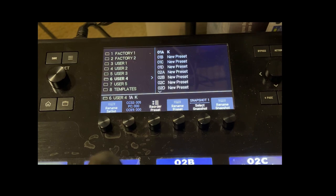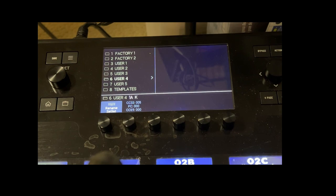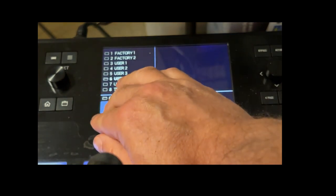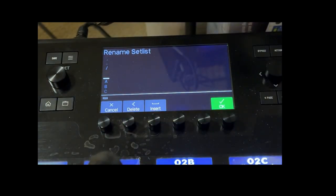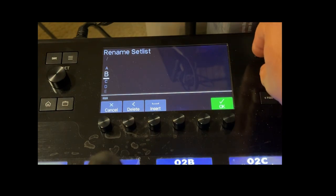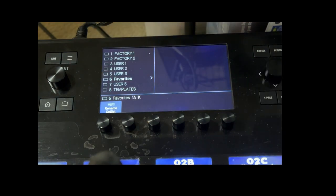You'll discover a feature of the Helix called favorites — it's used to save your favorite amps, effects, etc. for use in different presets. There's no real way to save a full preset as a favorite, but an easy solution is to rename one of your user set lists to be your favorites list. Simply point to the list you want to rename, use the function shown to rename it, replace the existing name with the word 'favorites' or whatever you want to call it, click OK, and now you have a favorites list where you can easily copy any of your presets.